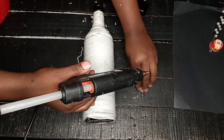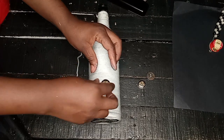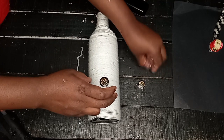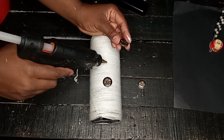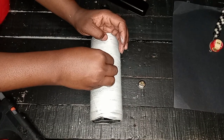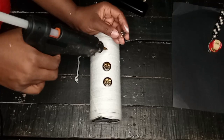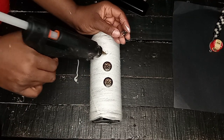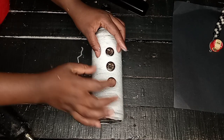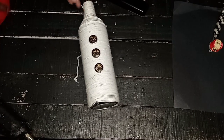You remember us having buttons at the start of this video — those buttons are coming in now! I decided to place three buttons down onto the yarn bottle just for decorating, and it made this little bottle look like a snowman wearing a jacket. These buttons look so, so cute. I decorated the bottle all the way and it's really coming together.